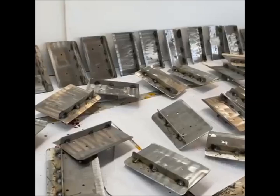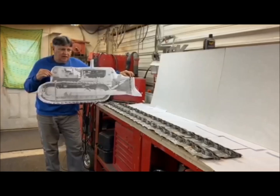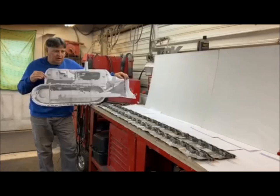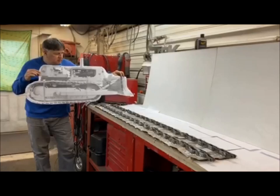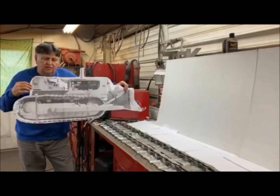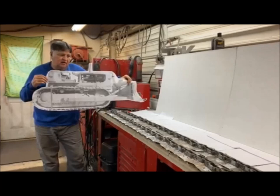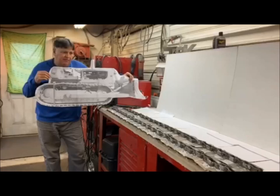Next progress on the D9: got the track pads all welded onto the drive chain and it turned out pretty good. This gives another idea of the size the model is going to be. Tomorrow I'm going to start on the front idler pulleys, work on the rear sprockets, get those parts made, and then slowly work on the track tensioning parts that will tighten them up.